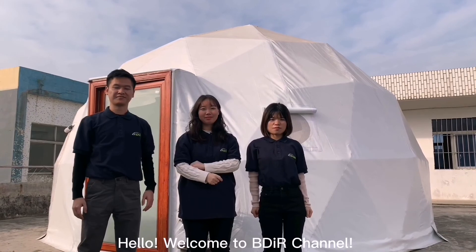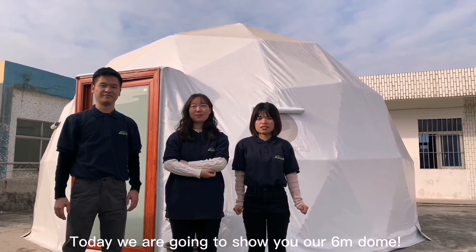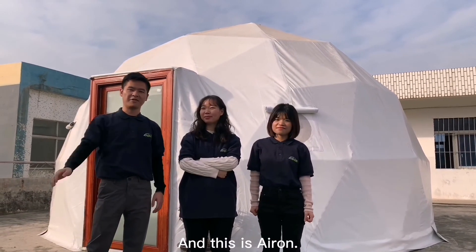Hello, welcome to BDIR channel. Today we are going to show you our 6 meter dome. This is Miris, and this is Iron.